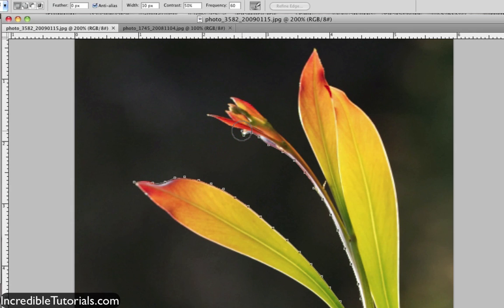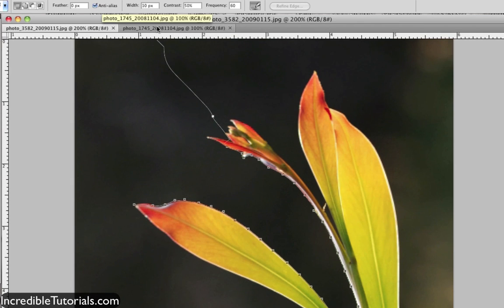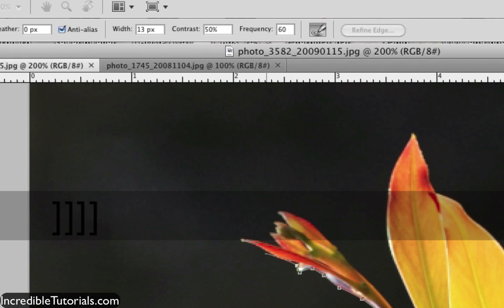You can't really select those settings on the fly by clicking up there because as you can see, it draws as you go along. So what you're going to need to do is use your square brackets to adjust the width. When you use your square brackets like this, you'll see it makes it bigger, and then the other one makes it smaller. For your contrast, if you want more contrast, you use the period key on your keyboard — just like that. And if you want less contrast, you use the comma key.